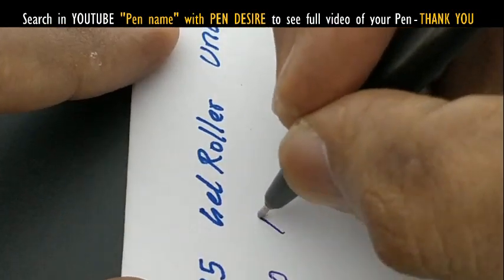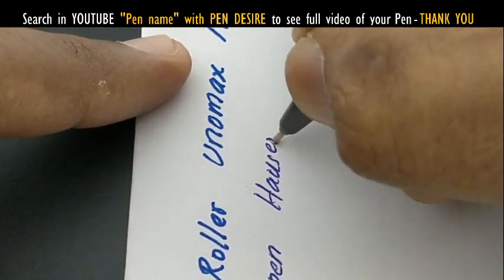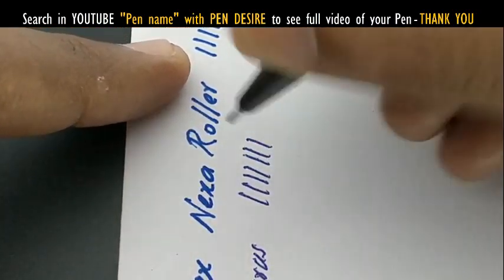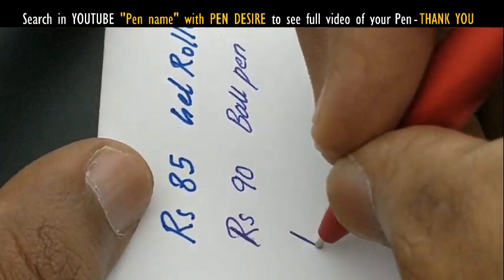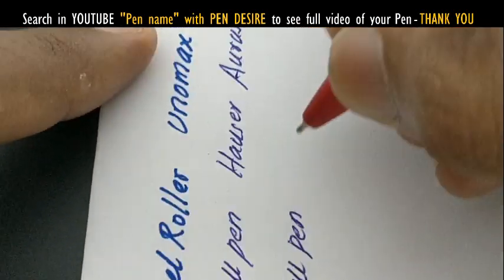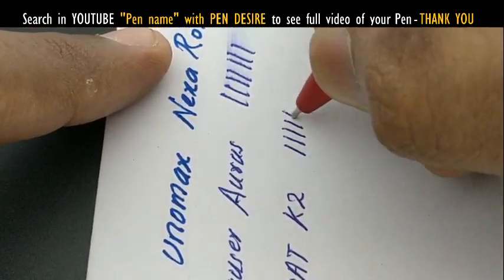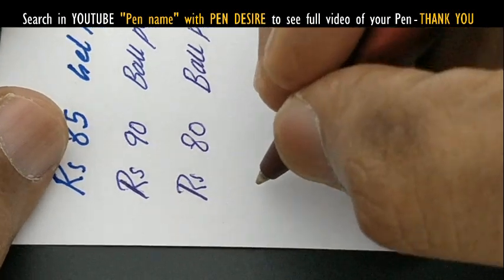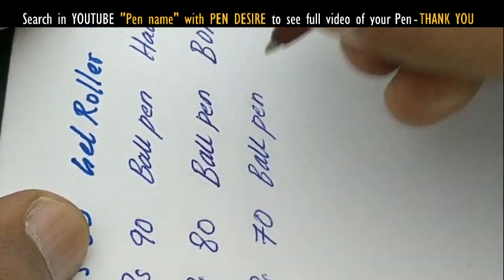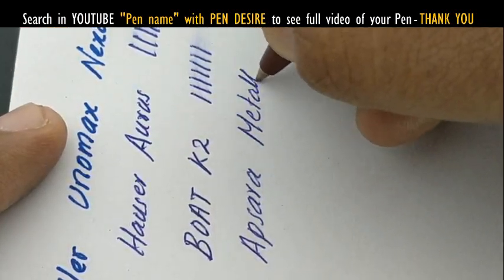The roller pen has a bold gel roller-like writing impression. These pens are chosen by appearance rather than writing nature, but they will adjust to their writing impression in use. For twist mechanism pens, you should keep the refill to find another refill that perfectly fits. Replacement refills may be found in local markets at around rupees 15.